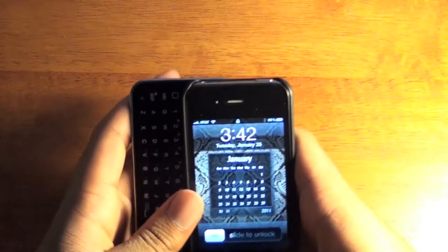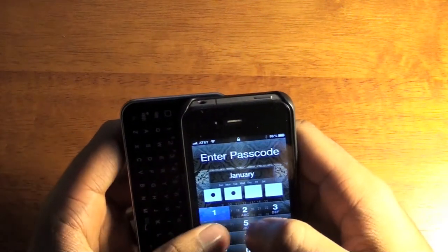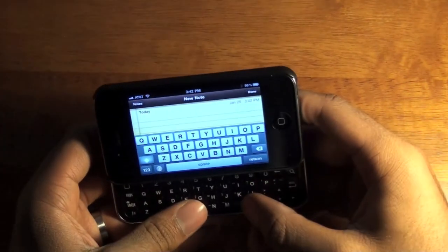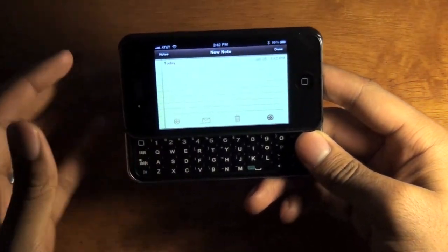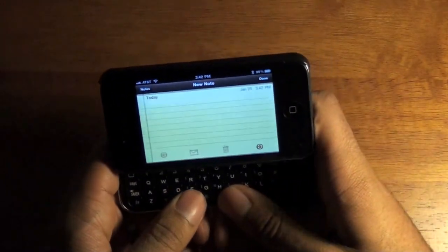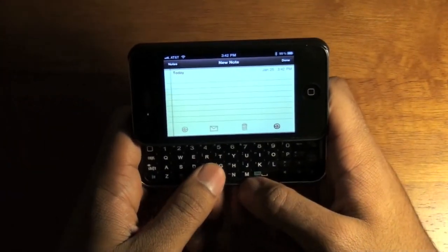I'll go ahead and go to the Notes application and show you how typing works on this. Once you push the space bar, the keyboard disappears, so now you can start typing a message. I'll type: 'this is a test.'